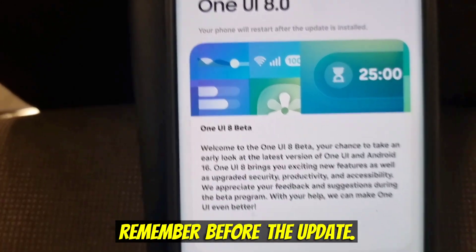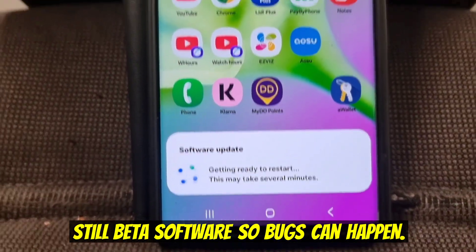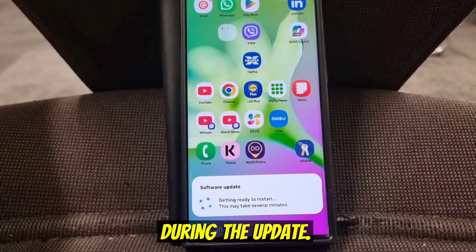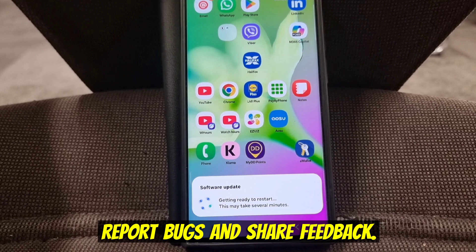Things to remember before the update: make sure you back up your data before updating, since this is still beta software and bugs can happen. Keep your phone charged or plug it in during the update. Join the Samsung beta community in the Members app to report bugs and share feedback.